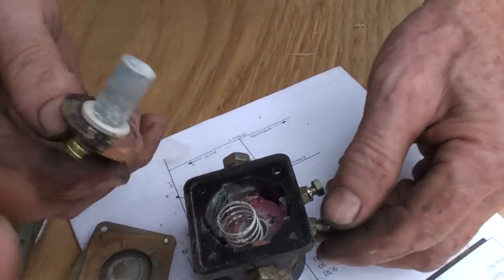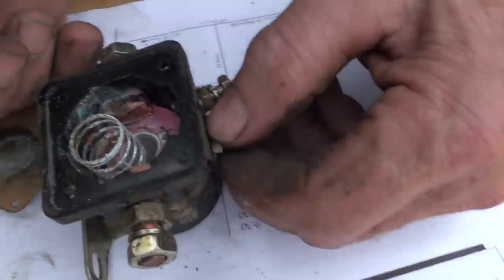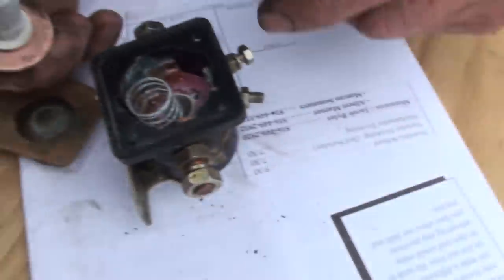This was pressed into here by the tension on there. And once we loosened that it was able to come out — this whole thing was able to come out.